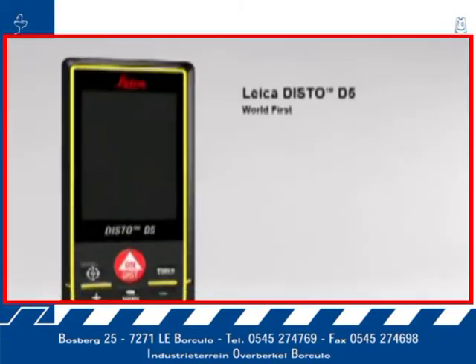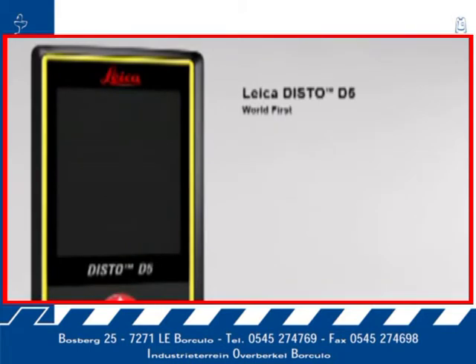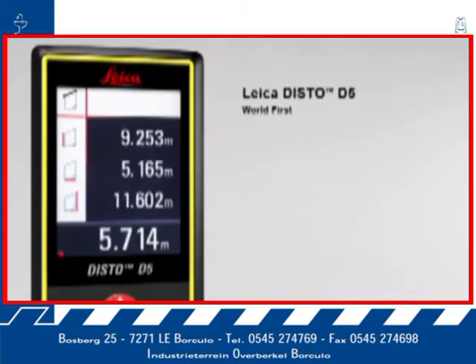The Leica Disto D5, the world's first laser distance meter with a digital point finder and a high-resolution color display for absolutely precise measurements. The 2.4-inch color display presents all the measurement results and supplementary information in an easy-to-read format.